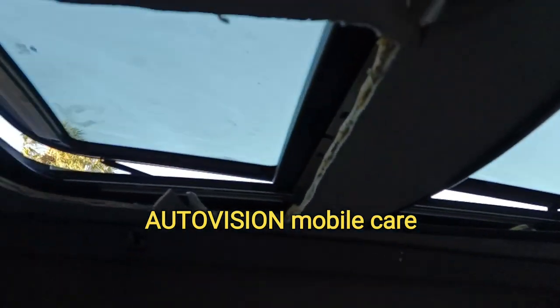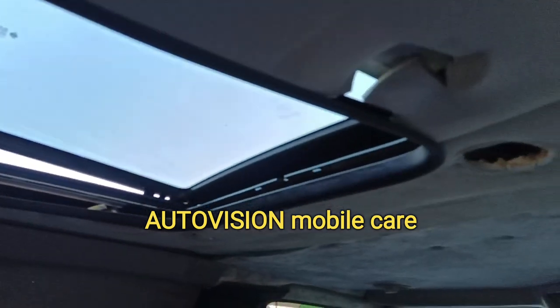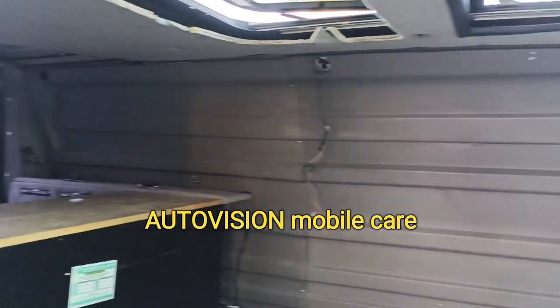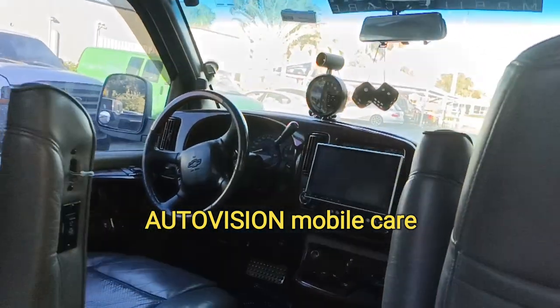This is what we've been working on — still working on the headliner, actually building the headliner. We're getting there.